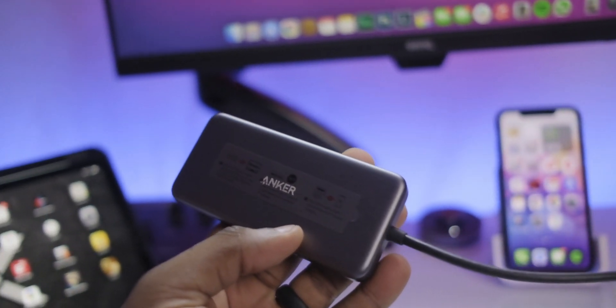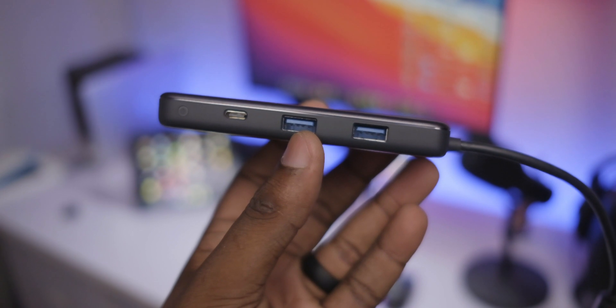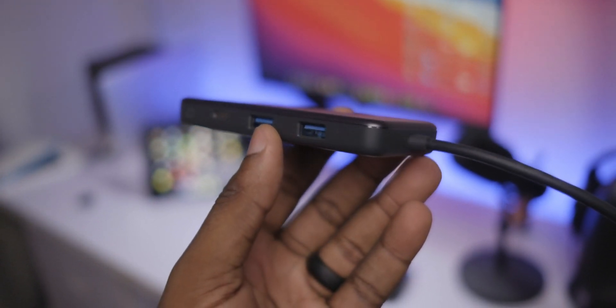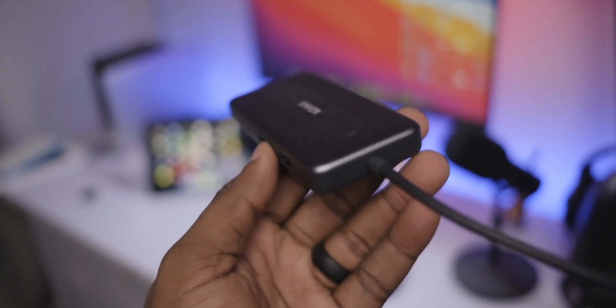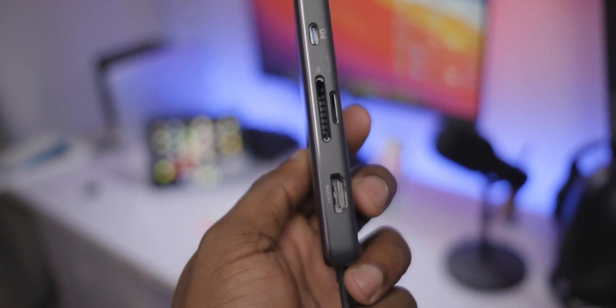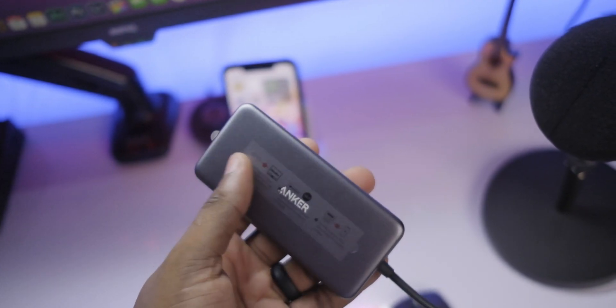This dongle essentially solved the problem I've been having for a very long time — finding the perfect USB-C dongle that's not going to break the bank. I believe I paid around $30 for this directly from Anker, and I have absolutely no regrets. Everything about this dongle is fantastic and I could not recommend it enough.